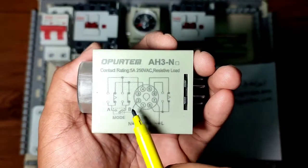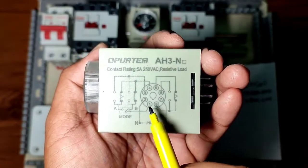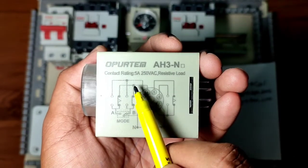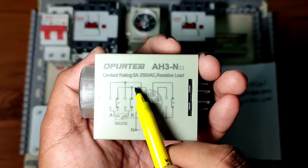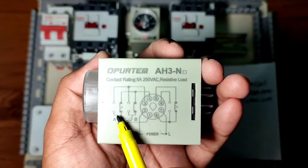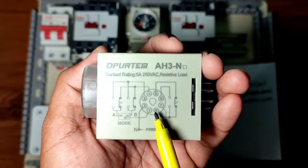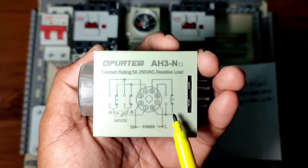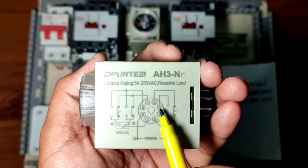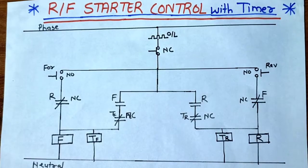On this timer, you can see pins 2 and 7 are the coil supply — connect phase and neutral here. Pin 1 is the common point; 1 to 4 is the NC terminal and 1 to 3 is the NO point. Pin 8 is also a common point; 8 to 5 is NC and 8 to 6 is NO. That covers the concept of this relay type timer.